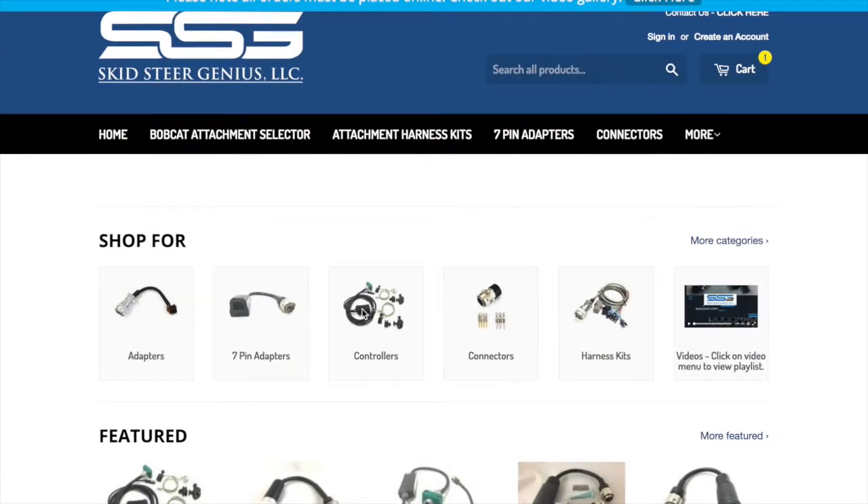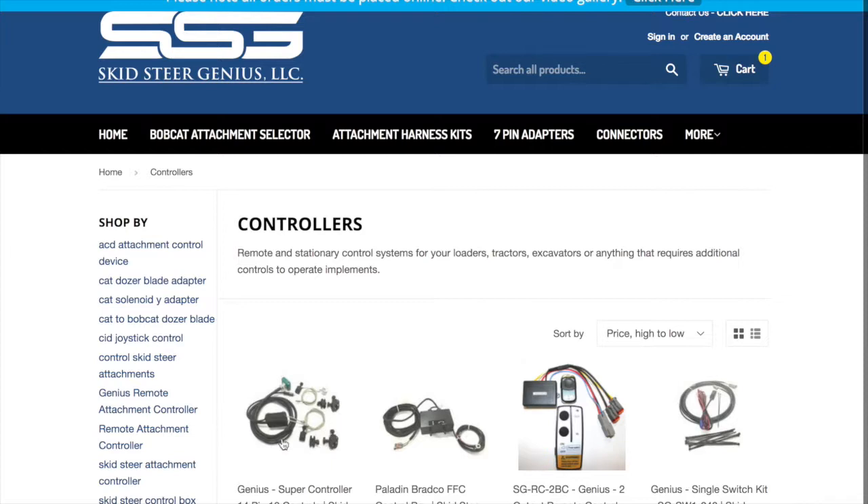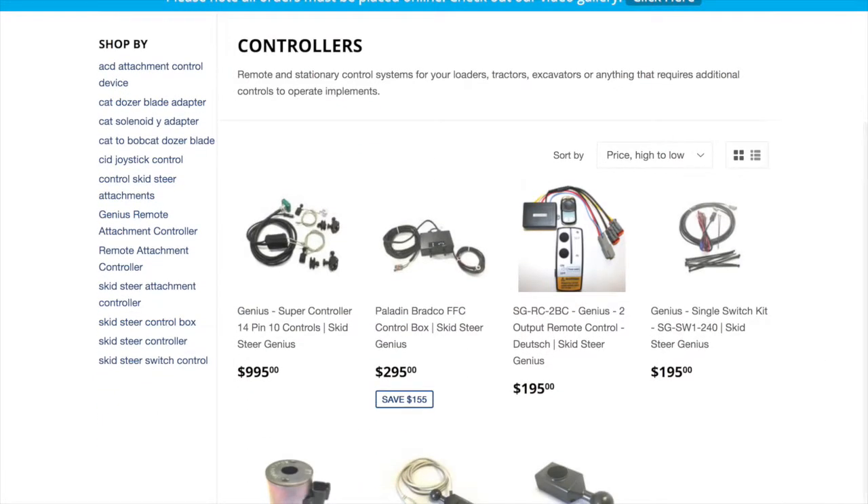The next thing on our list is our controllers. A lot of machines don't have controls — there's no means of controlling anything — so we came out with some different controllers and different means of doing this, as well as parts for some of the different items that we manufacture, and some aftermarket parts if you need to do a replacement solenoid for something that you are controlling.